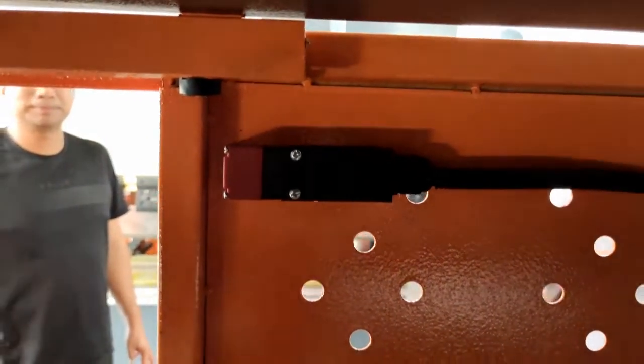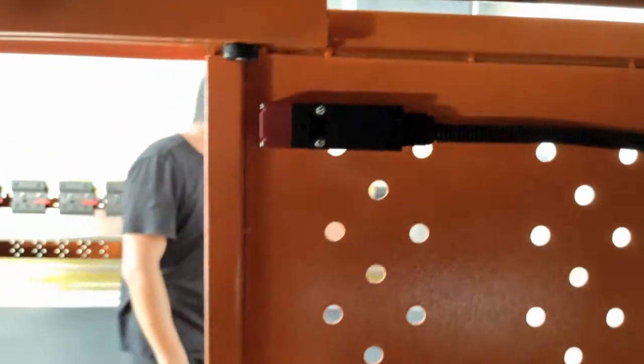We can see this switch here — this switch turns off when we open the door, so the machine absolutely stops working when the door is open.